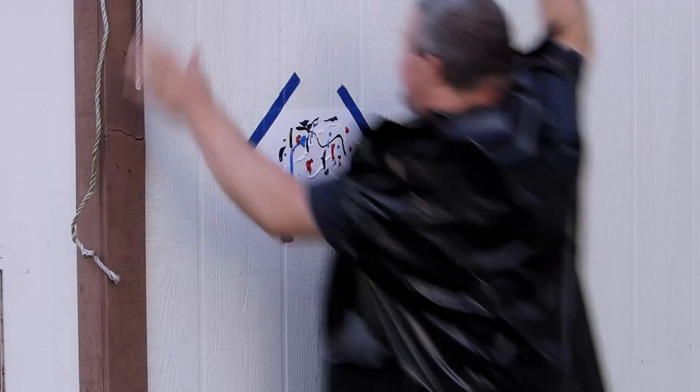Watercolor markers get a bum rap. I have some watercolor markers and I've only used them a handful of times — I don't think that's fair. I really haven't used them for what they're good for, and there are some real advantages over regular markers. A lot of people say they'll just use regular markers, but watercolor markers are a good deal.